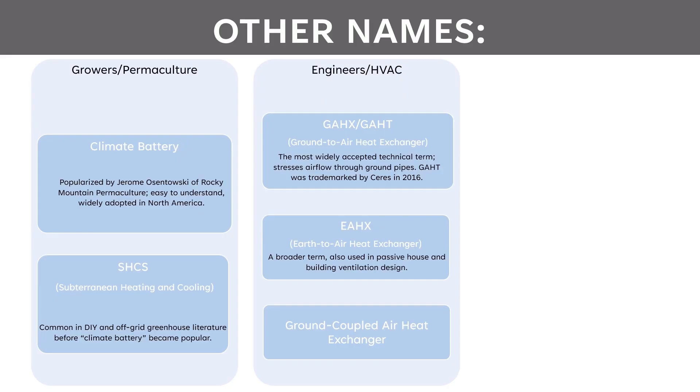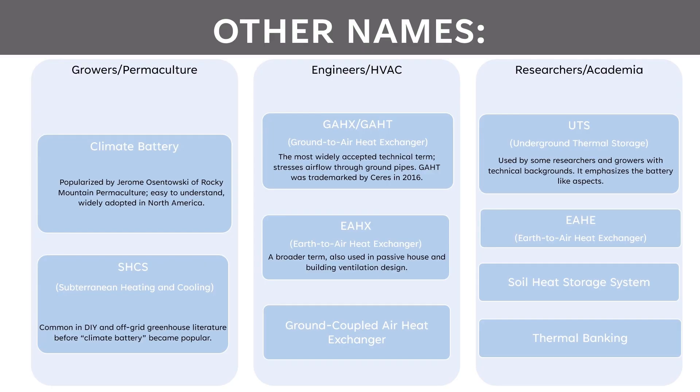Another common term in literature is EAHX, which stands for Earth-to-air heat exchanger — kind of a similar thing. It's a broader term used in passive house and building ventilation design systems. These are also sometimes called the ground-coupled air heat exchanger, which is perhaps a more technical term. Researchers in academia also have their own series of names that tend to be used in literature.